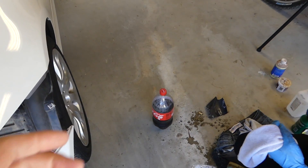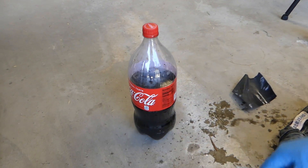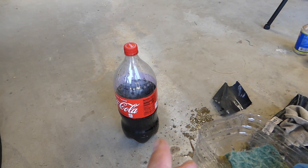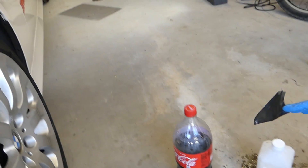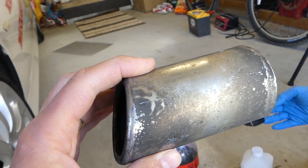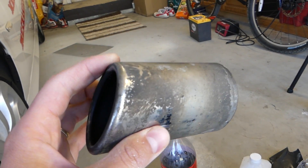We'll use three different methods demonstrated on three different cars. First, we'll be using Coke — yes, you heard it right, Coke right here. The second method will use alcohol, and the third method is for something that's extremely dirty and never been maintained, something like this. We'll show you how to turn that into a new tip. Let's go ahead and start.